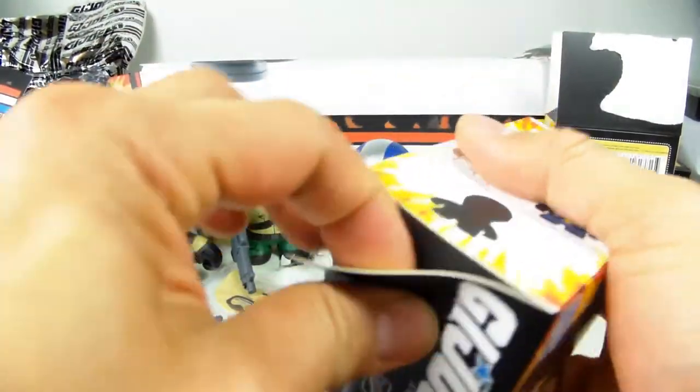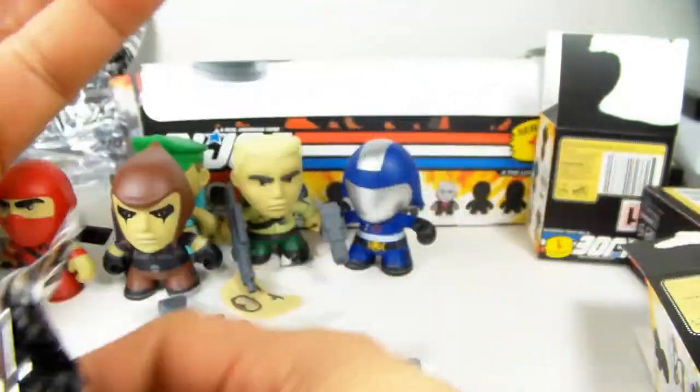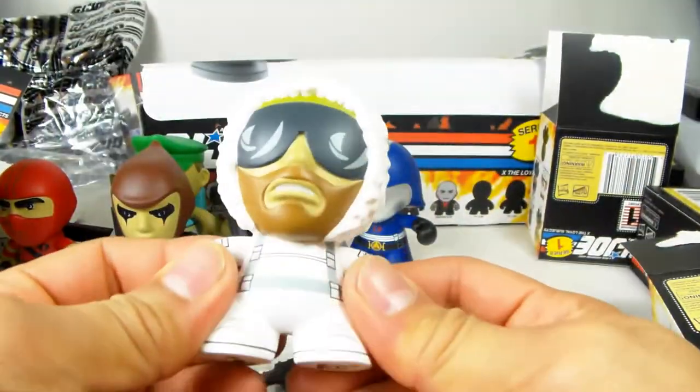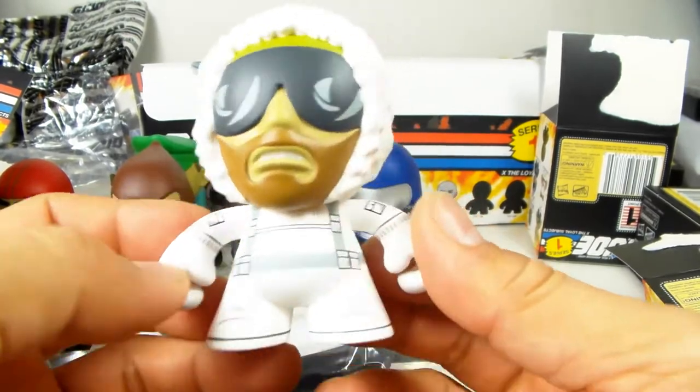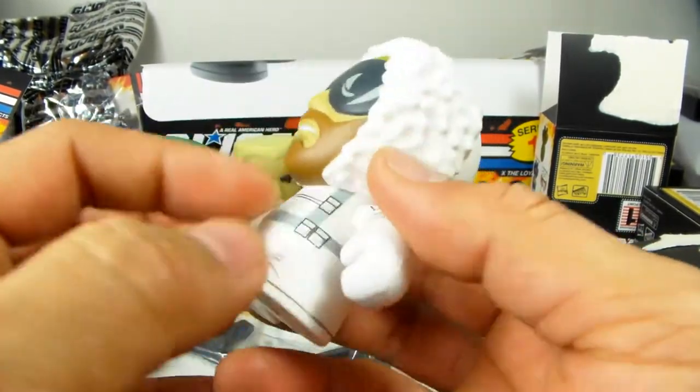Let's see what this one is going to be. I'm really stoked about these things - in June they're going to be coming out... oh, this is Snow Job, very cool! In June, The Loyal Subjects are going to come out with another series and it's going to be the Transformer series, so I'll definitely show you an unboxing video of that too.